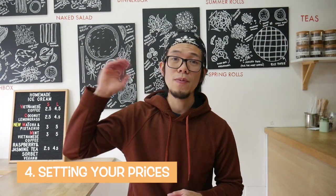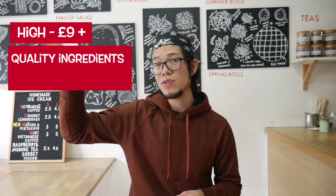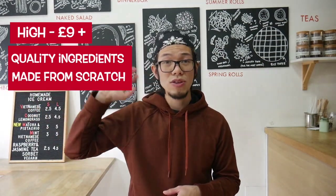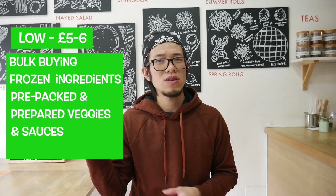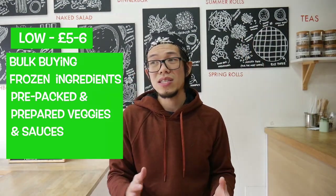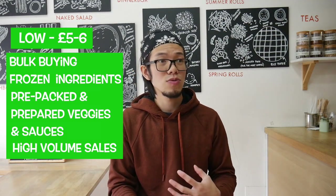In terms of pricing, you go from high, medium, to low depending on quality. High end means high-quality ingredients, everything made from scratch. Medium to low means pre-making and half-cooking as much as you can, assembling to order. The really low end is everything frozen, pre-made sauces from big wholesalers, selling in bulk and volumes. None of these approaches are bad — it just depends on your concept and what your brand is all about.